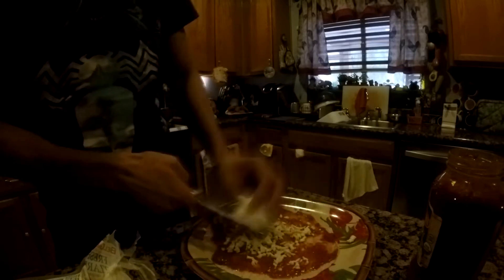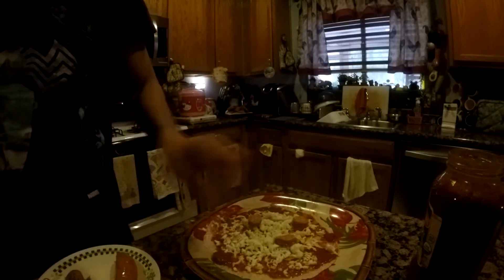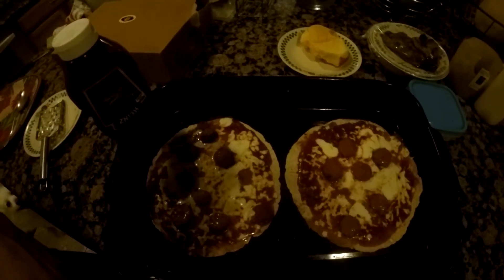I don't think you can mess up putting a lot of cheese on your pizza. And then you just add any sort of ingredients — I found these sausages that I had left over in the fridge. Heat it up in the oven for about 350 degrees for 10 minutes.